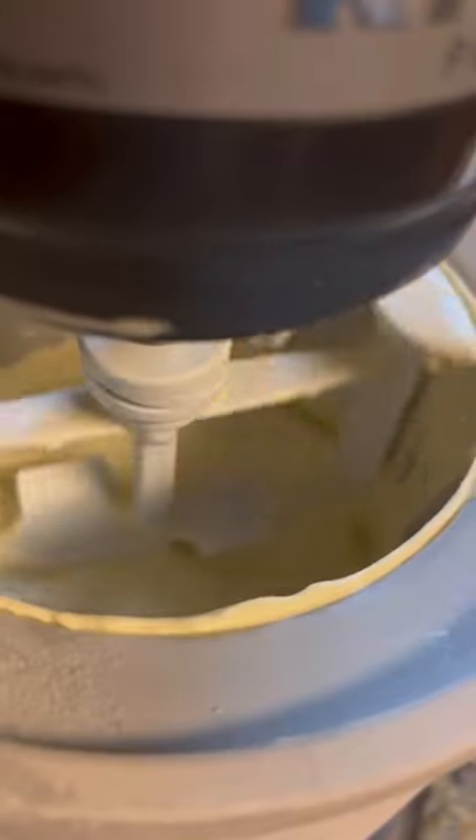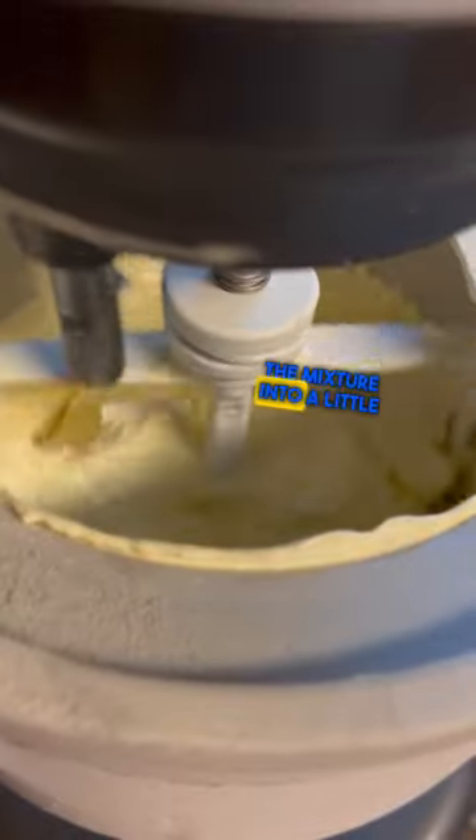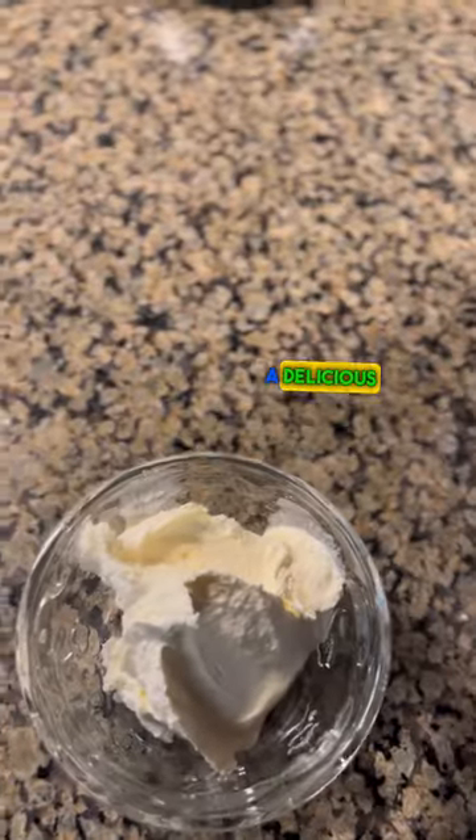Now if you don't have an ice cream maker, there's no problem. You can still make ice cream at home. Pour the mixture into a little Ziploc bag and then put that Ziploc bag down into a larger Ziploc bag that has ice and salt in it, and just knead it until it turns into ice cream. Either way, you'll be left with a delicious creamy treat.